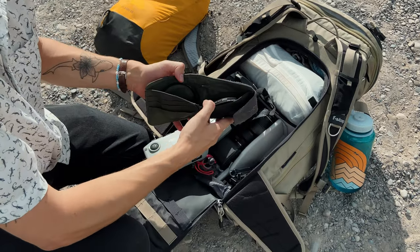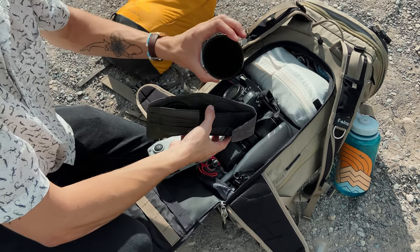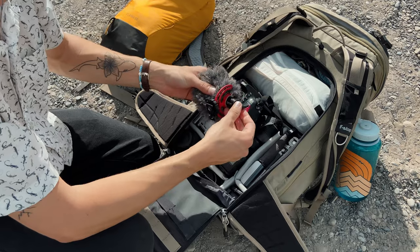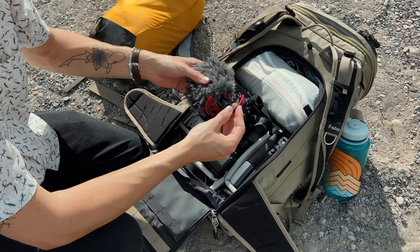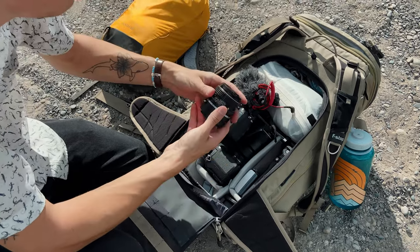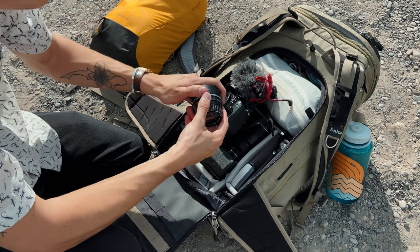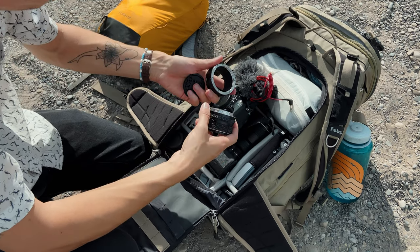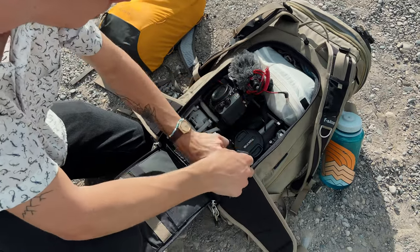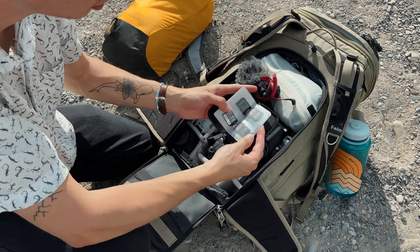In this wallet I have a Tiffen Black Pro Mist quarter filter and a really dark ND filter for long exposures. Moving along, I've got my Rode VideoMicro — I've had this the longest of any piece of gear, I love it, they're cheap, totally recommend. Under that I have a little vintage 50mm Pentax lens that I use for video on the Lumix because it's got a really nice vintage look, adapted with a little EF adapter. Buried in the last pocket I've got a spare lens cap, a phone mount for the tripod, and an SD card wallet with spare SD cards.